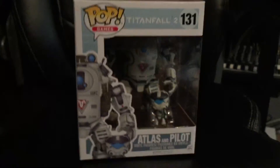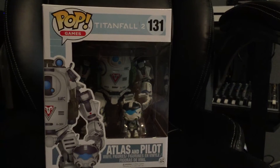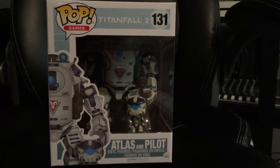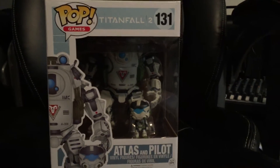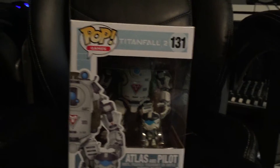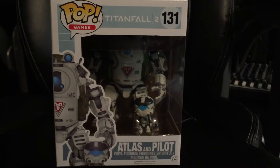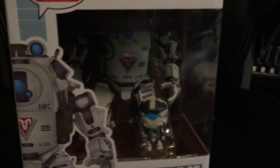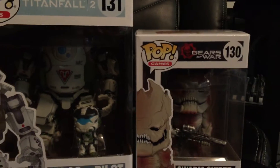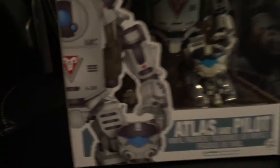This is a GameStop exclusive. As far as I know, they're not going to just be selling these retail. There are three others that are going to come in the series, and those should be available in regular retail stores. But this one, I believe according to the Funko website, is only available at GameStop through these mystery boxes. So that's pretty awesome. As you can see, it is a lot bigger than your standard Pop. The Pilot looks to be about the size of the keychain, maybe a little bigger.